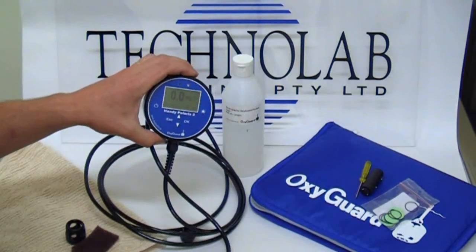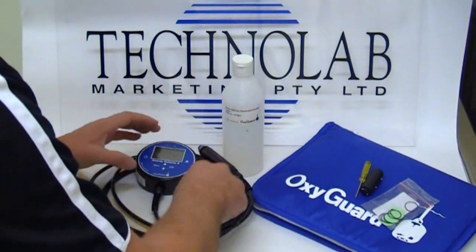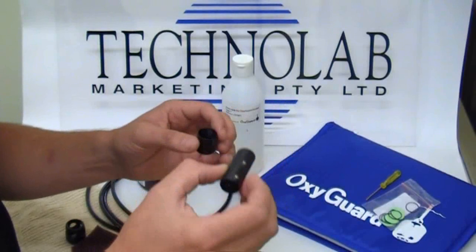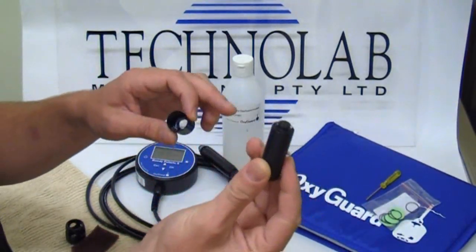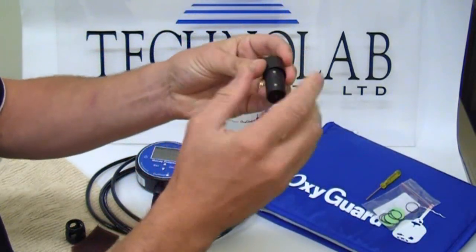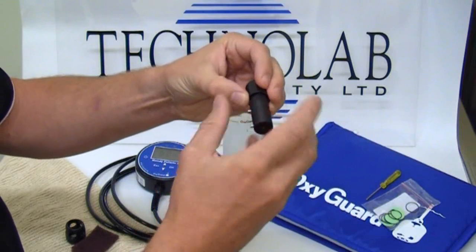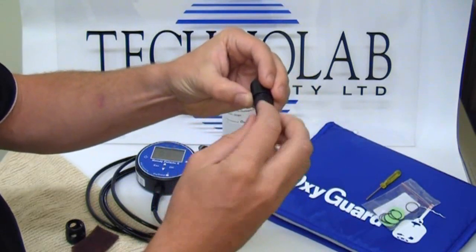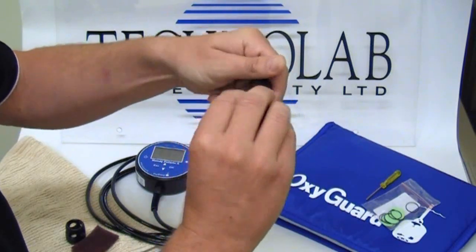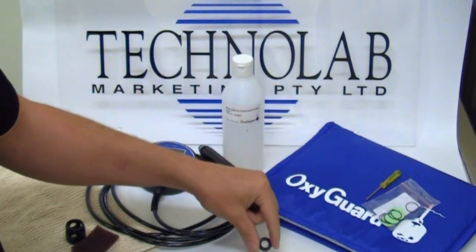The probe is now nice, dry, clean and bright, and the meter reads zero — so we're ready to change the membrane. To change the membrane, we have the universal tool, which not only opens the back of the meter but also takes the template that holds the membrane in place. It's a matter of rotating this quite a few times — about 30 times — to take the template out of the cap.